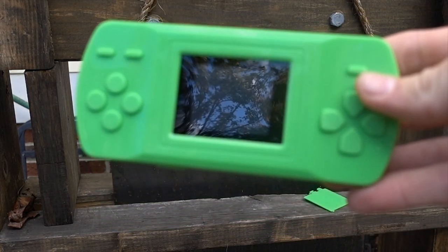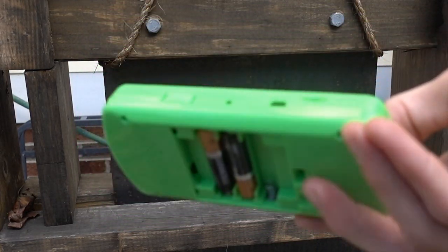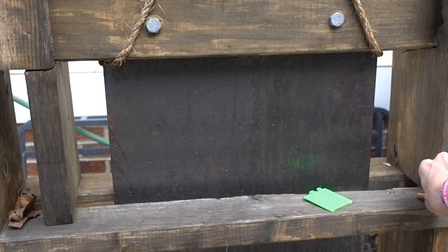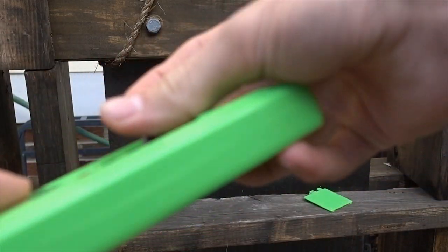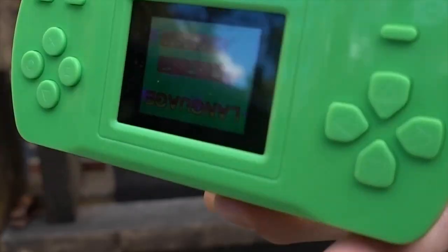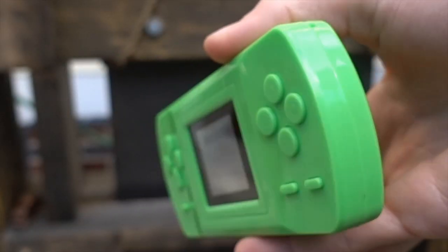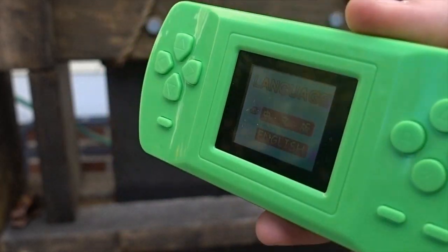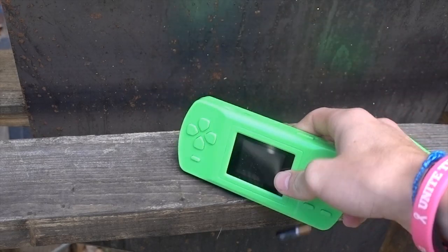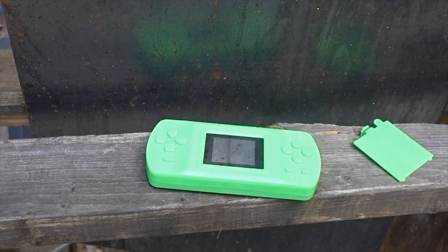So we're gonna be cutting this knockoff Nintendo thing. I don't know what it is — let me put the third battery in. Y'all can see it doesn't even have an on switch, so as soon as you put the battery in it turns on with this loud music. I don't know, something from China. But yeah, let's jump into the video and see if we can break this thing.